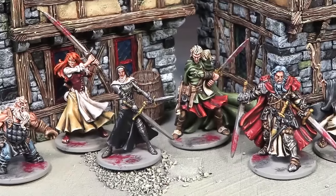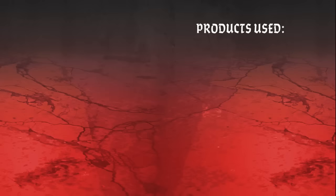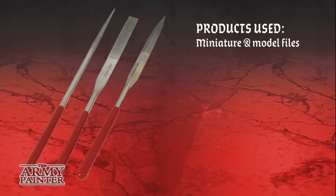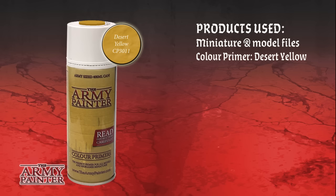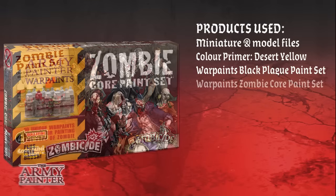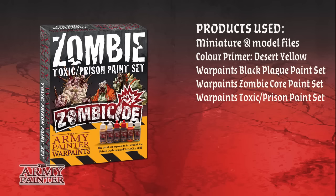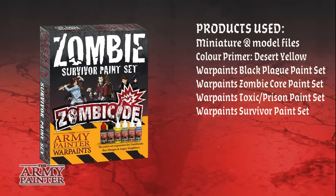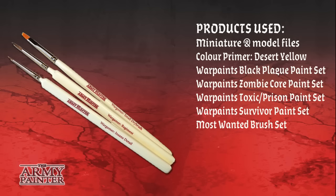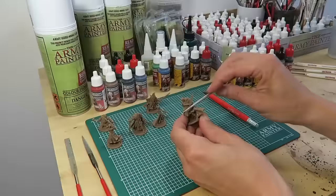As well as sprays, brushes, and other Zombicide Warpaints. First let's have a look at the products we used in this tutorial: the miniature file set, the color primer desert yellow, and the Black Plague paint set. We also used the zombie core set and the two expansions — the toxic prison set and the survivor paint set — plus the most wanted brush set, finishing off with Aegis suit satin varnish for protection.